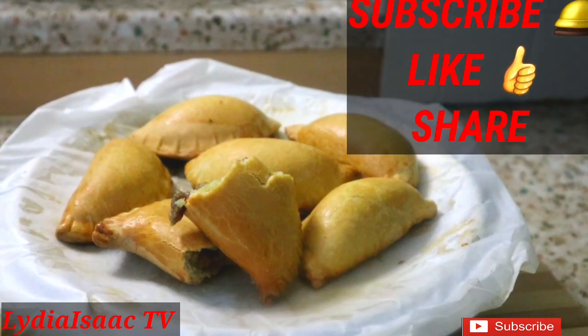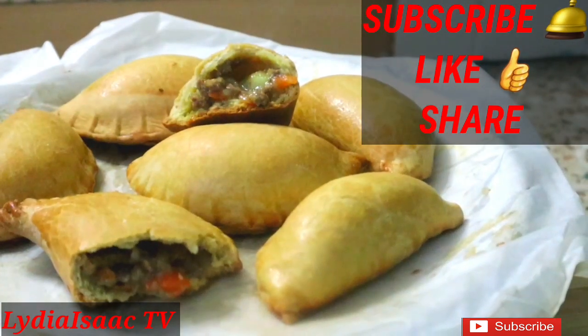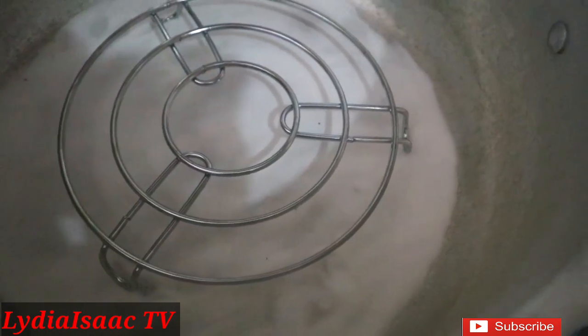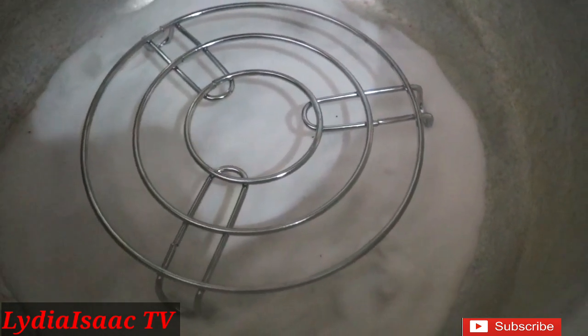One more thing — when you're done baking, please don't discard the salt from the pot. You can reuse it over and over again every time you want to bake. The salt does not go to waste. Thank you guys, bye!